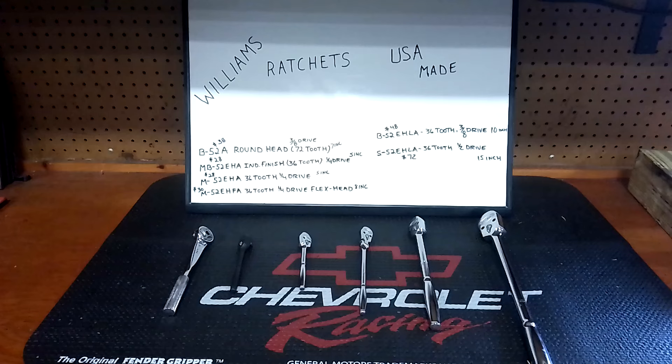Yesterday we had a video on Harbor Freight — why I still buy some even though I can afford USA tools or even Snap-on. We had a troll loose on the channel yesterday, cutting me up and everybody else. I don't know if you guys saw that or not, but moving on.